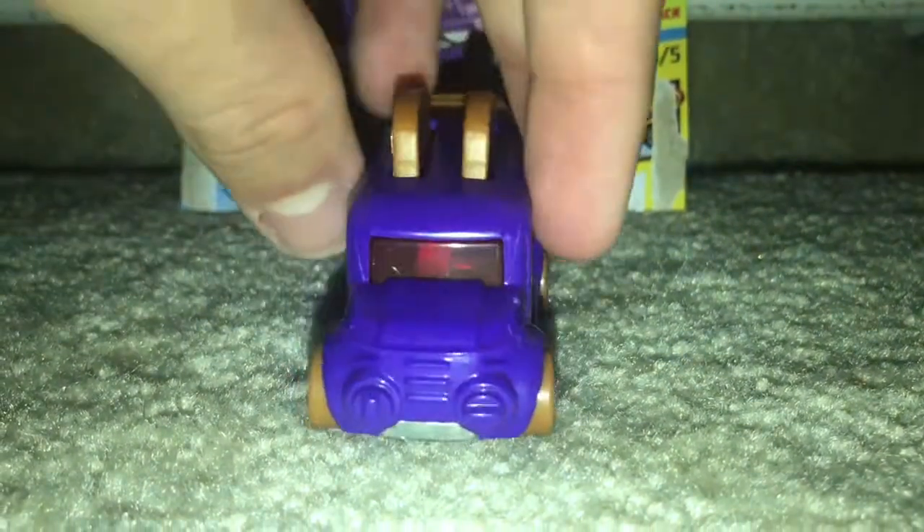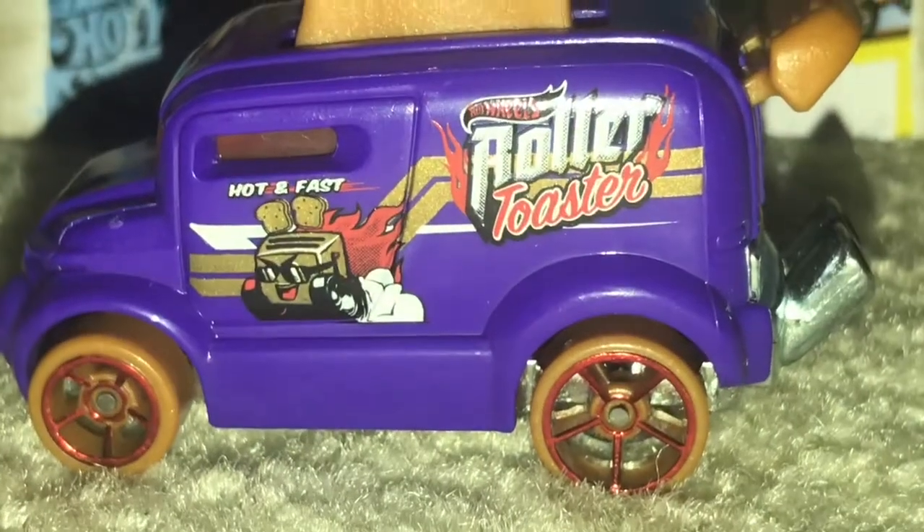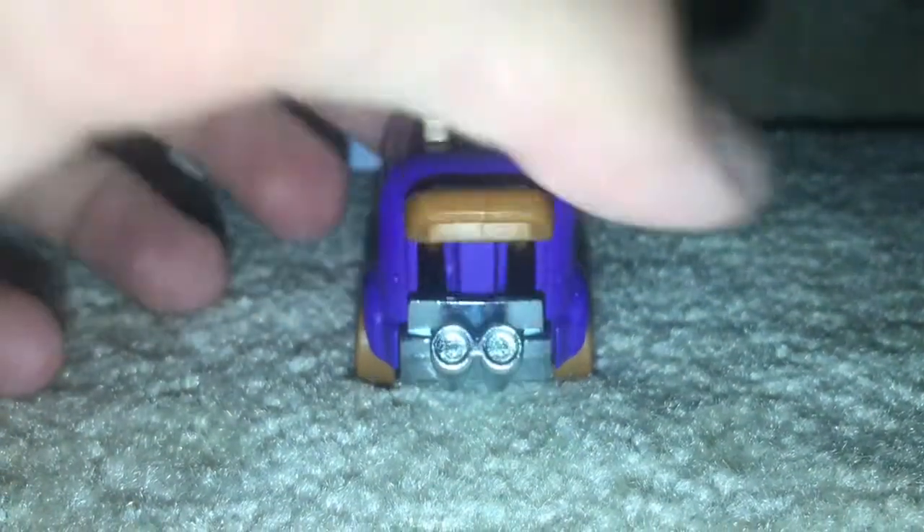Here's the front side, the other side — this side looks amazing. And the back where you can push down to make the toast go inside.